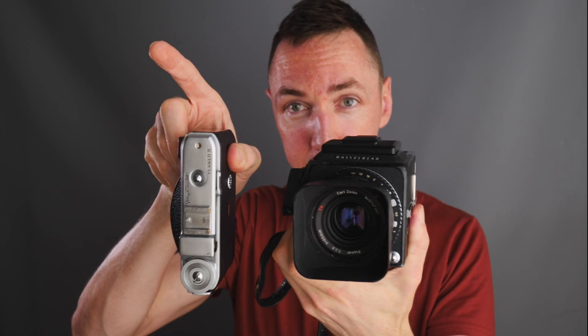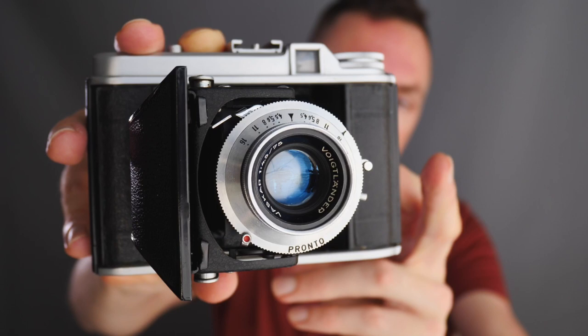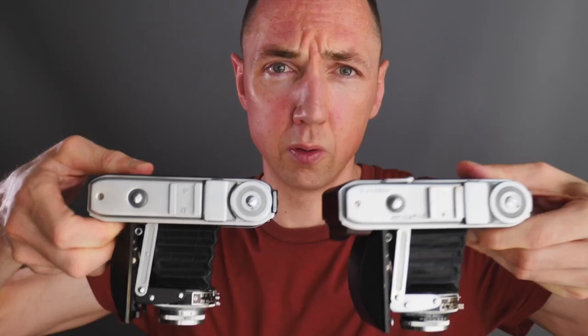In terms of different Voigtlander Perkeo cameras: the Perkeo 1 comes with either the Vaskar 75mm f3.5, the Vaskar 80mm, or the Color Skopar 80mm f3.5. The Color Skopar lens is supposed to give higher optical performance than the Vaskar. The Perkeo 2 comes with the 80mm f3.5 Color Skopar. In reality, if you stop the Vaskar lens down to f8 or f11, I really don't see any difference. The advantage of the Perkeo 1 is availability and slightly lower price.